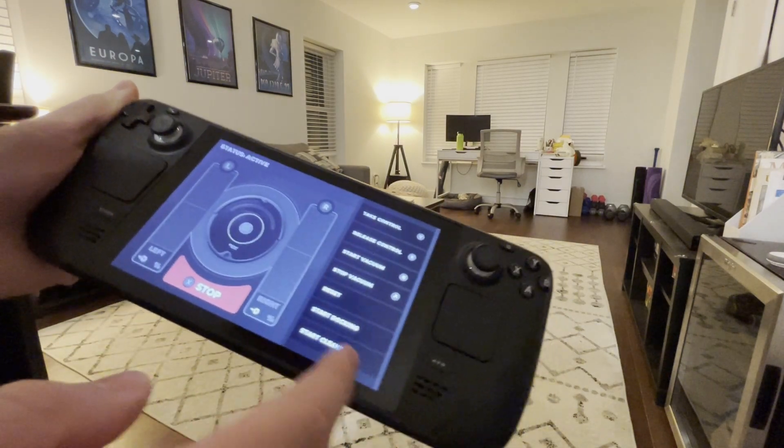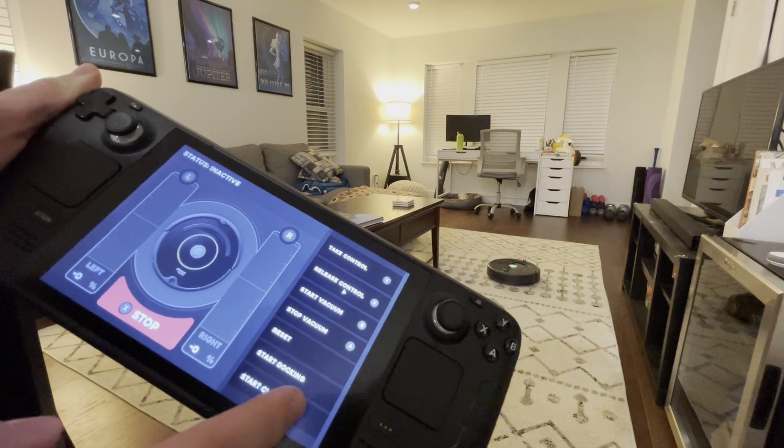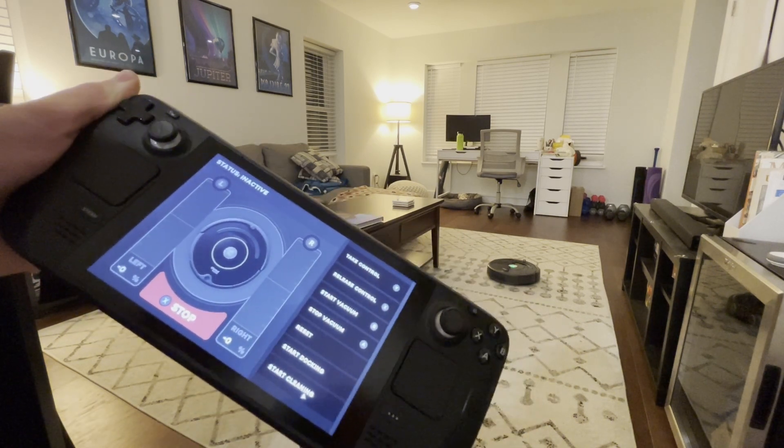And of course I can always use the normal Roomba commands — I'm in control, but I can release control and trigger just a normal cleaning cycle.